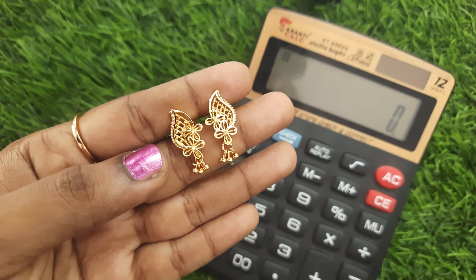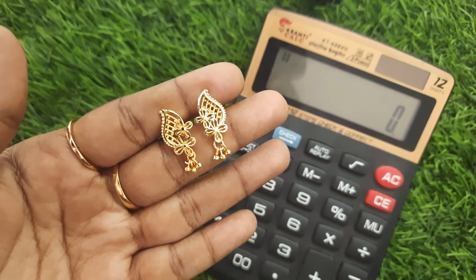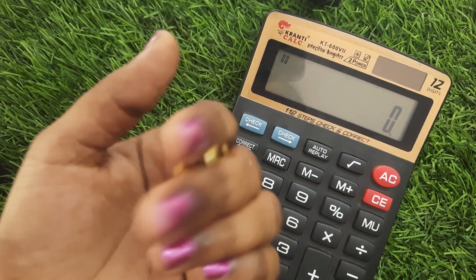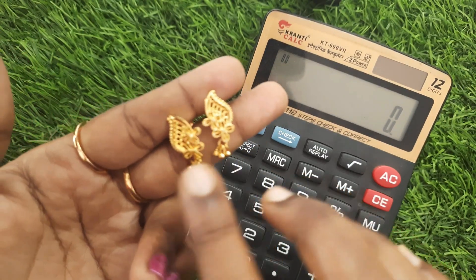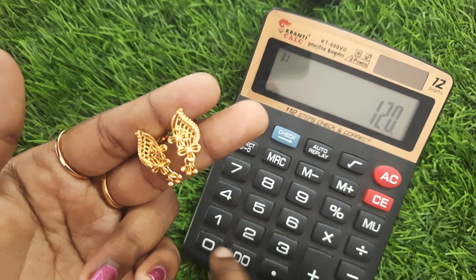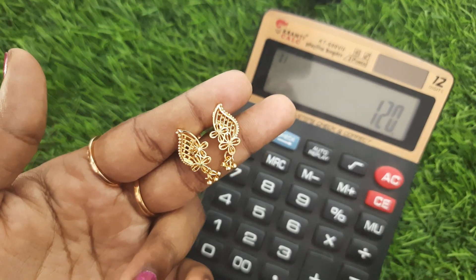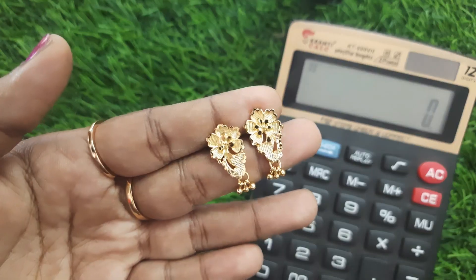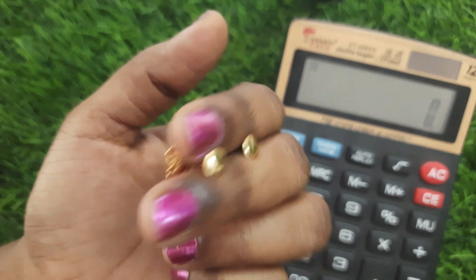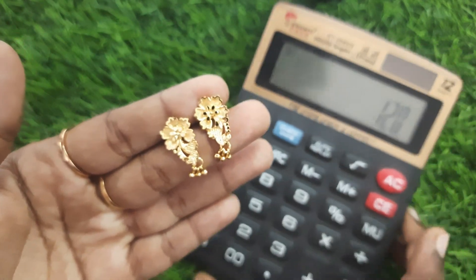Next, there is floral cutting work. Look-wise real gold finishing work. This price is 120 rupees.